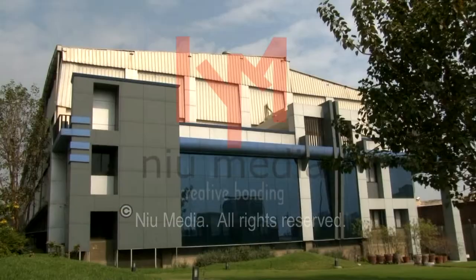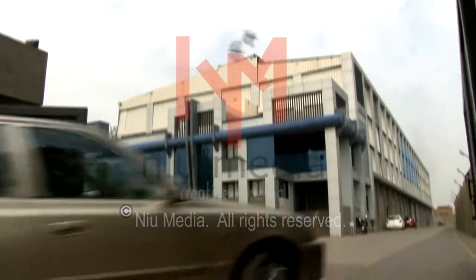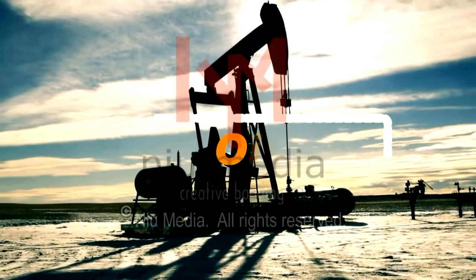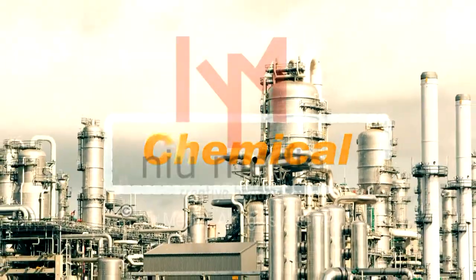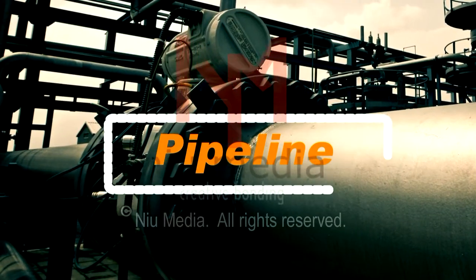Hava Engineers Limited is the leading industrial valve manufacturer in India with the Mark brand, serving the most severe and demanding applications in the oil, gas, refinery, chemical, marine, mining, power, and pipeline industries.